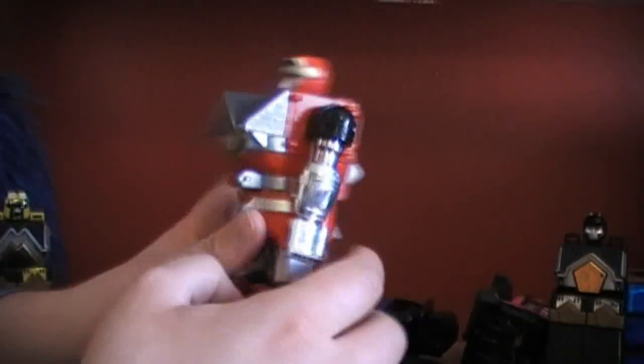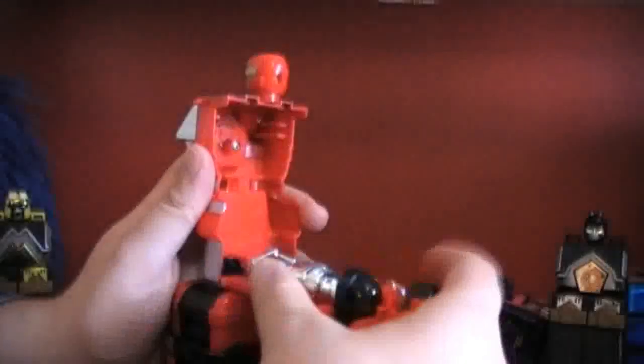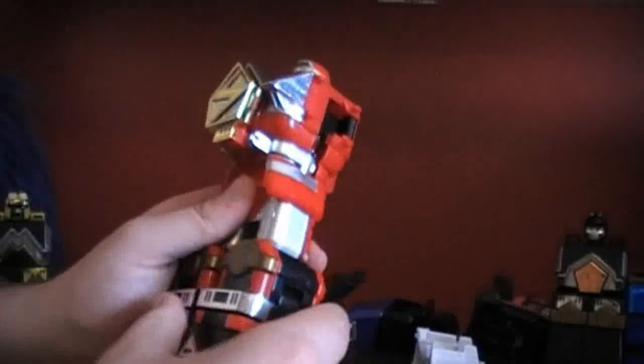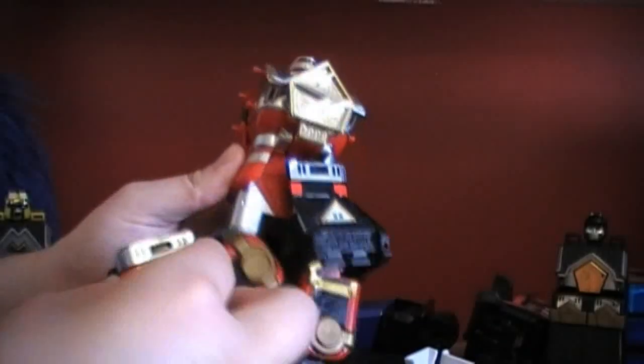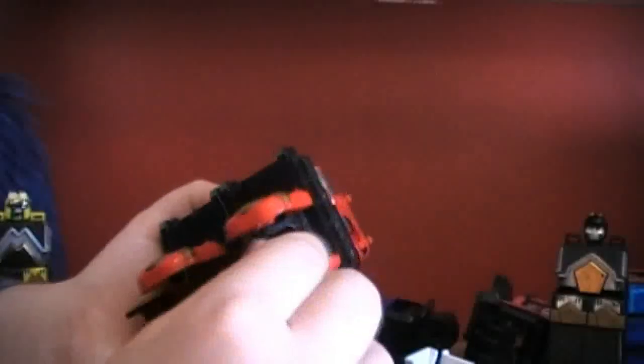So let's get to the transformation. What you want to do is fold back the arms, bring that out, take the helmet out, fold legs, put them in, get the front of the skirt guard, press it in, rotate the leg up, and rotate the other leg up until it all locks into place. And here we have the main torso.